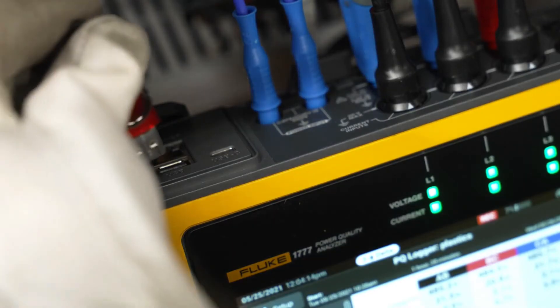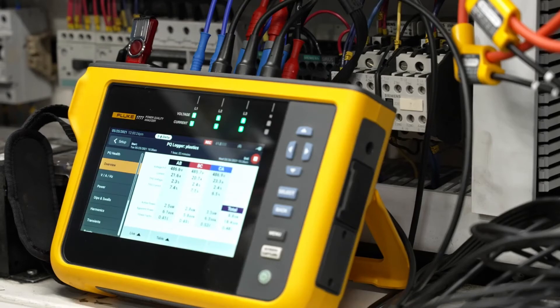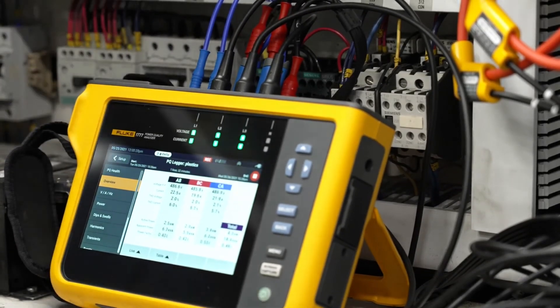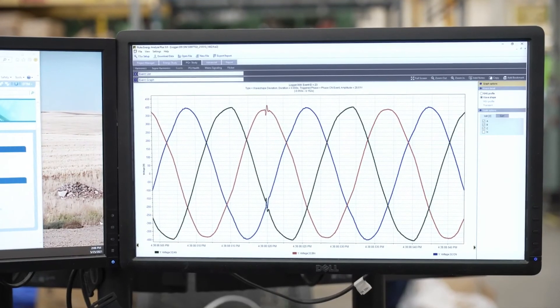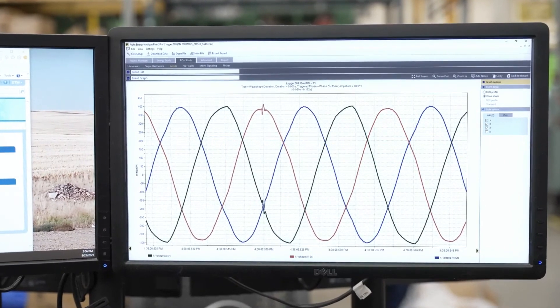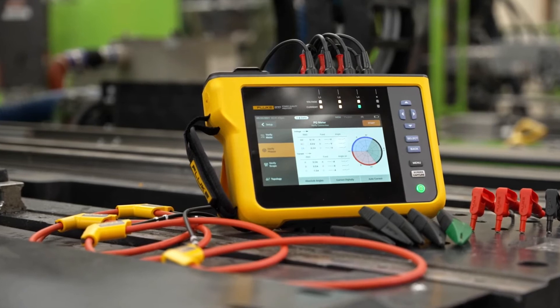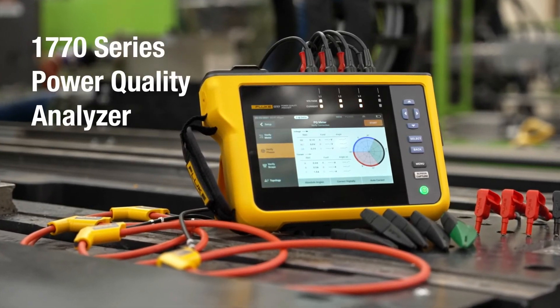You can view the data remotely via tablet or laptop and transfer data for analysis via USB, Wi-Fi, or a direct USB connection, even while you're performing a logging session. Reporting is simplified with built-in analysis capabilities for modern, intuitive data analysis and reporting — simpler, safer power quality analysis, even if you're not an expert. The Fluke 1770 series power quality analyzers.